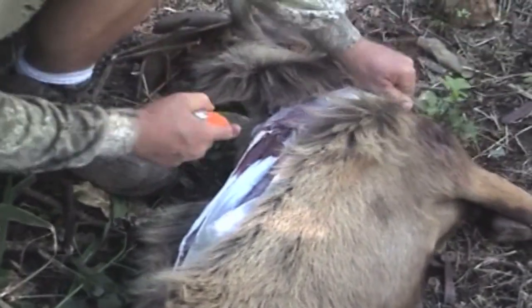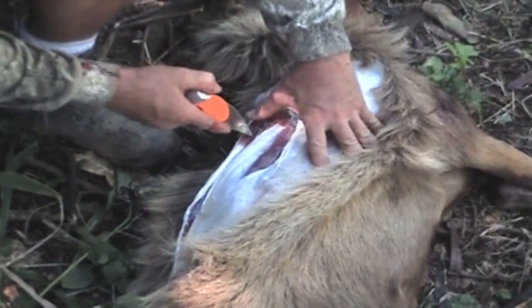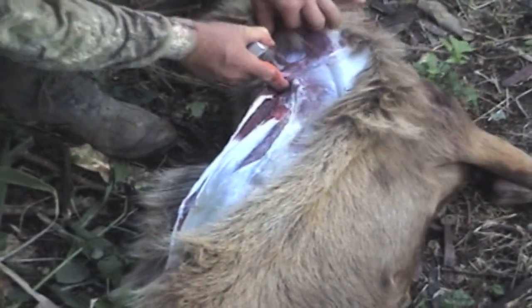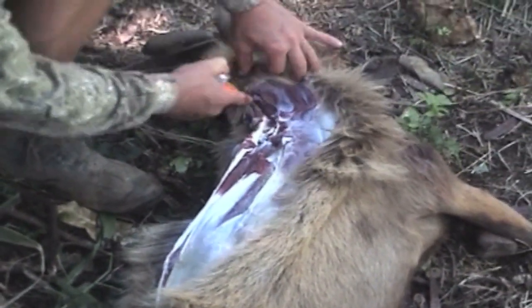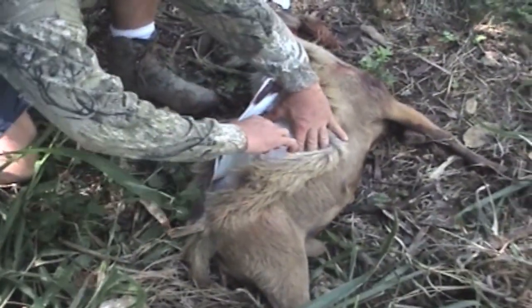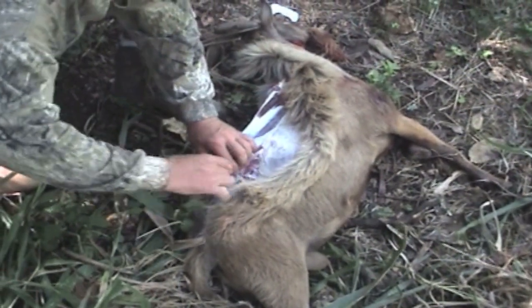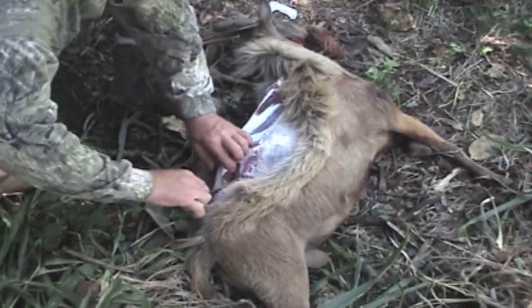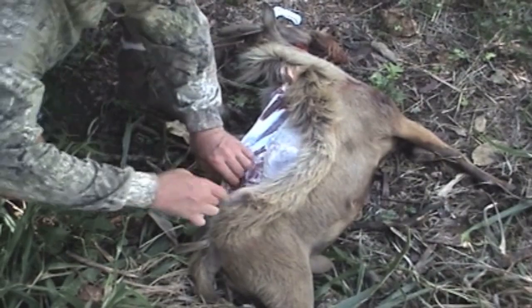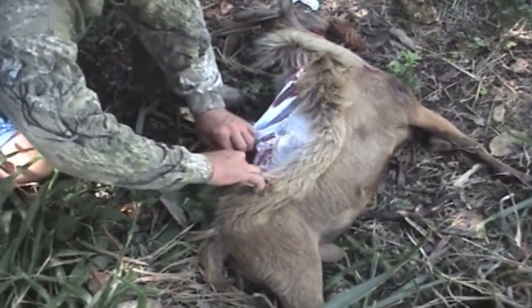Pick this up a little further on the neck — we want to take that back strap all the way up to the top. This guy doesn't have a very big back strap, but he'll still be good eating.